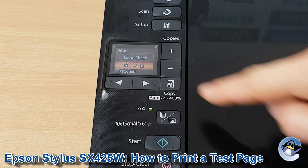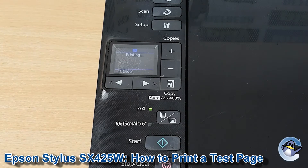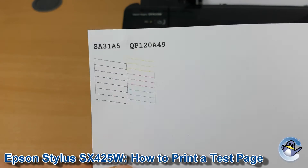Once we're in there, nozzle check is the very first option, so we just press the start button to go into there, and this will take your printer just a minute, and once the page has been spat out you'll be given something that looks like this.